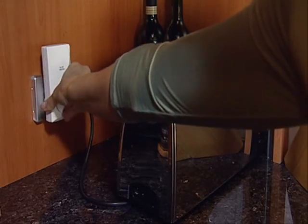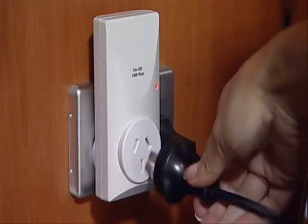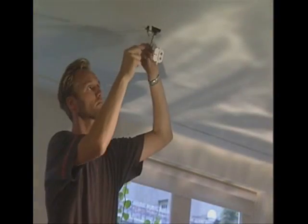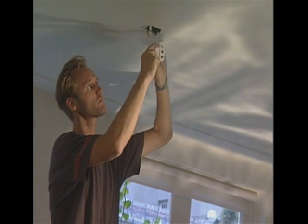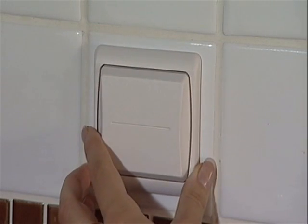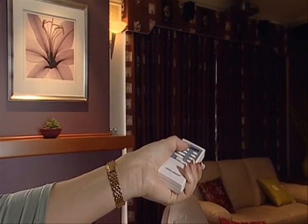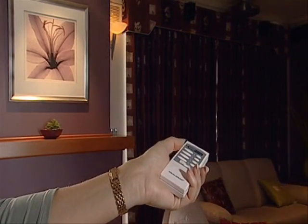Installation is very simple indeed. The wall switches you simply stick onto the wall, and the modules that go into a power point you simply plug into your power point. There are also ceiling modules, for which you may need an electrician. The wall switch literally sticks anywhere, solving height issues.